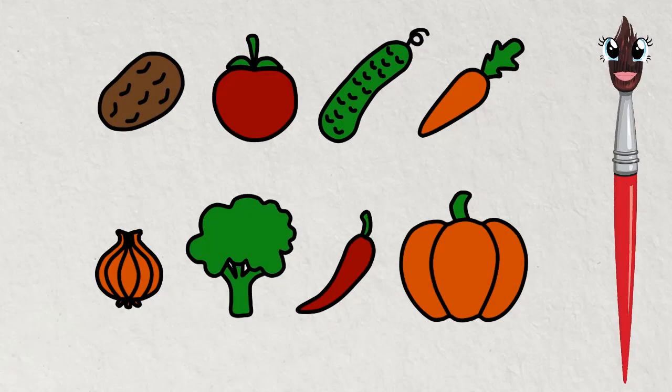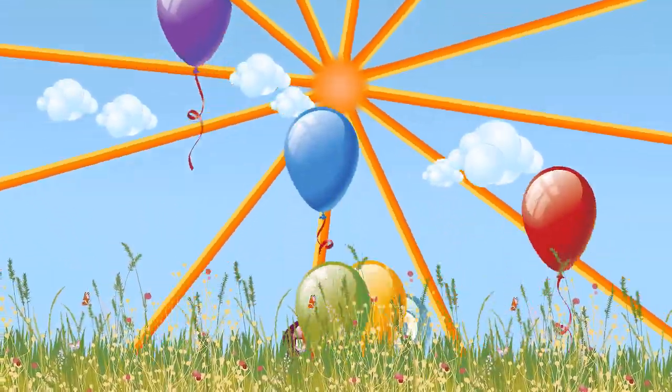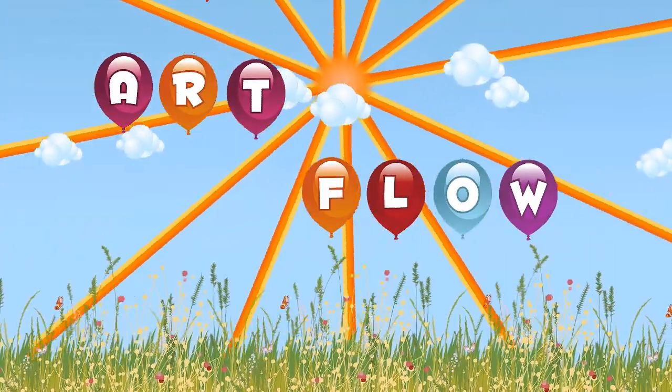Our vegetables are ready. You can download the coloring using the link under the video. See you soon, kids. We'll see you soon.